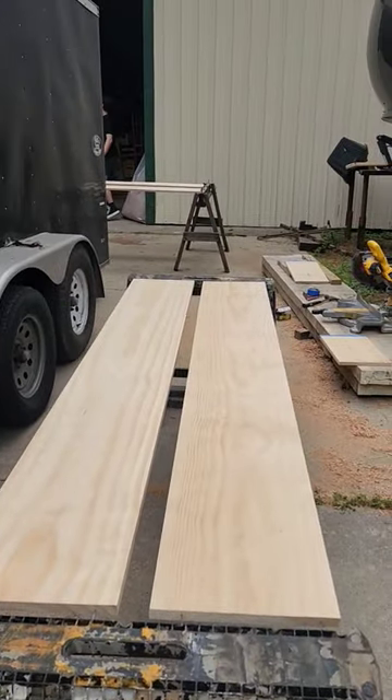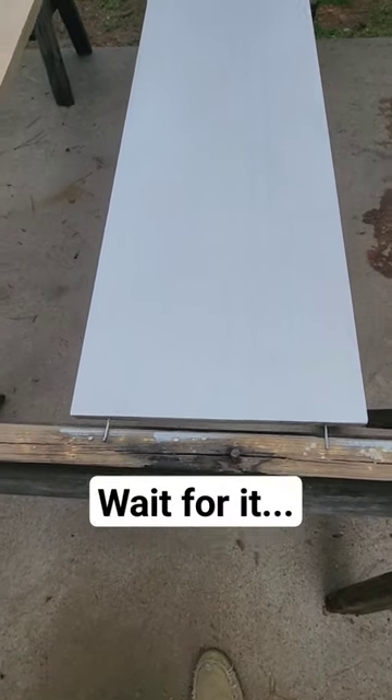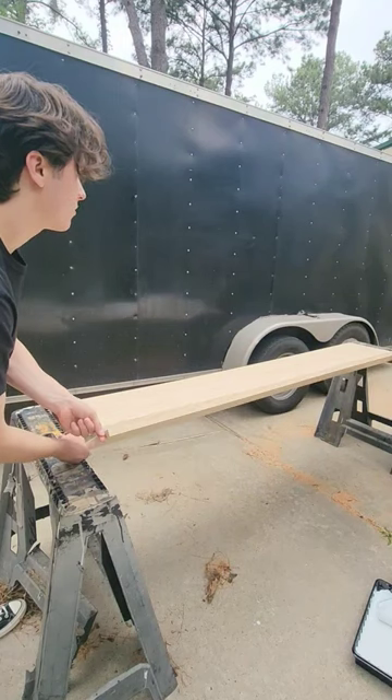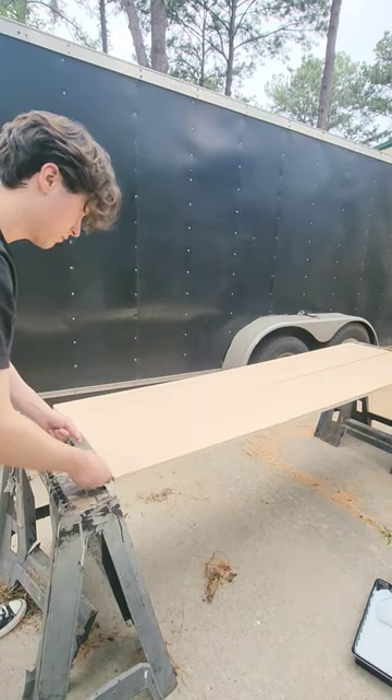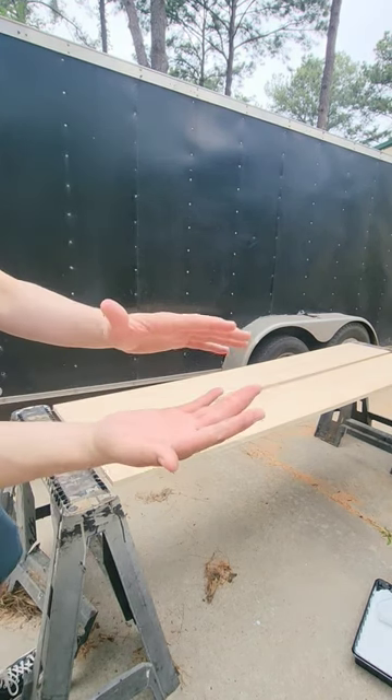Start a Clayton shelf project. Alright, show the camera your hands — no paint on it.